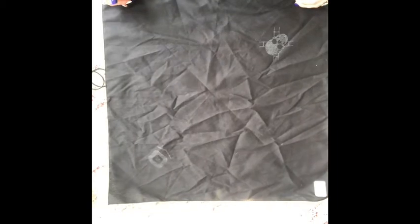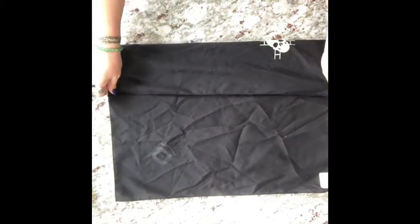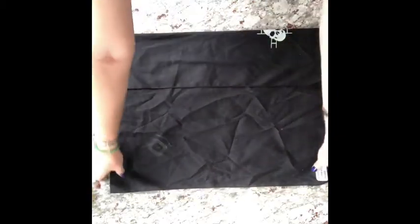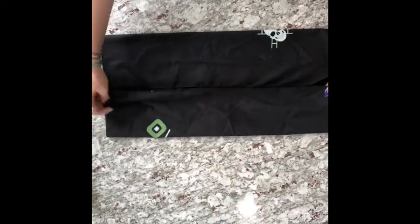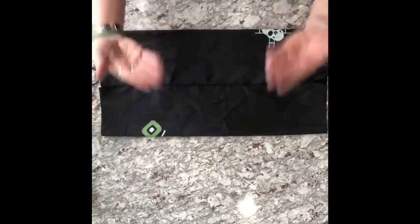You're going to fold the bottom into the halfway mark and then the top into the halfway mark. So again, your bottom you fold into about the halfway mark and then the top you're going to fold into about the halfway mark. And then what you're going to do is flip it over.